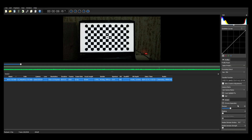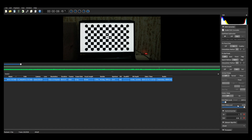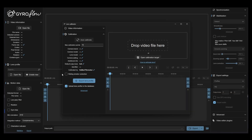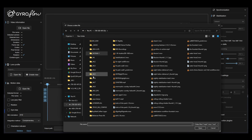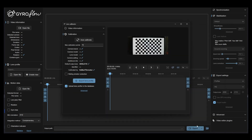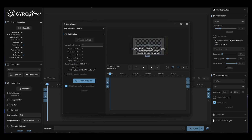In Gyroflow it's pretty straightforward — go to the Calibrator, select that video, and click Auto Calibration. That's it. If your footage is good enough, there are three states: green, which is good; orange, which is a bearable calibration profile; and red, which is a no-go.